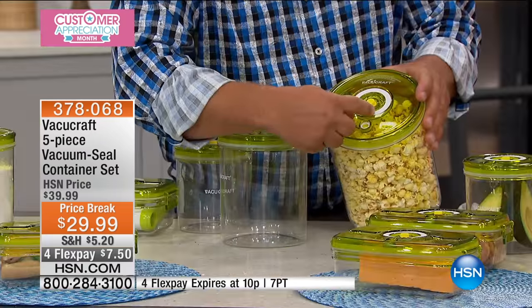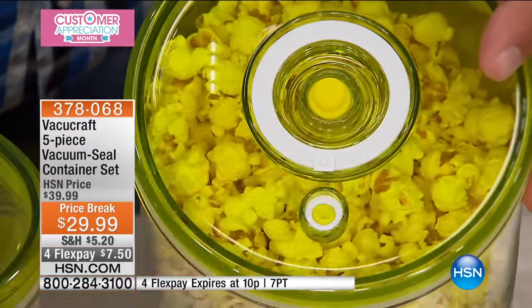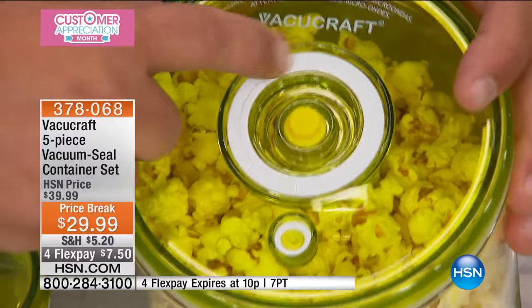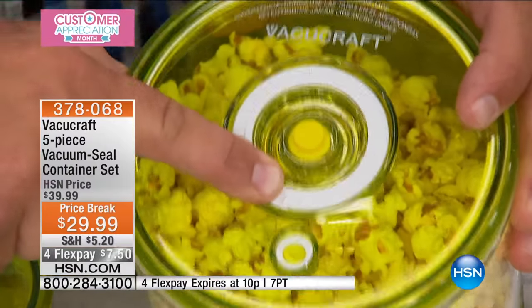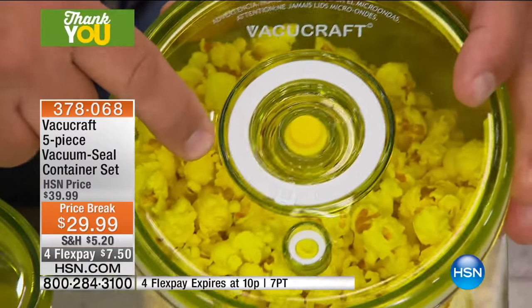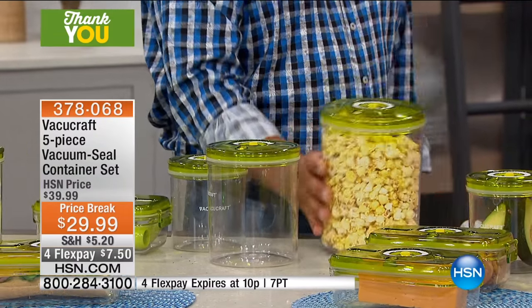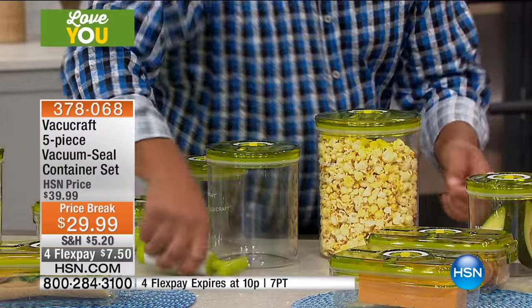Right here on the top you'll notice there's a date ring. They're clear, so you can adjust this to whatever date you like. Say today was the second — you put it on the second, and now you know when you put that in there. When it sits in the pantry, the next time you pour it out, you know when it was stored. In Florida, moisture makes the rice taste stale and the coffee taste not so fresh. It also keeps the little critters and bugs out, because no matter where you live, we've all got that.